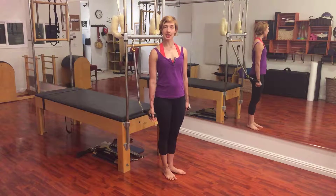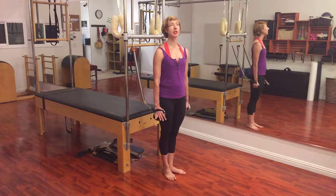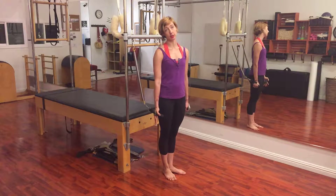Hi, I'm Leslie Lovren. I'm here at Westwood Pilates, and today I want to do a series of arm spring exercises — standing arm spring exercises.